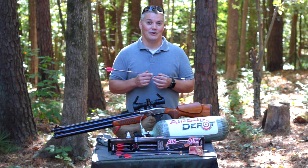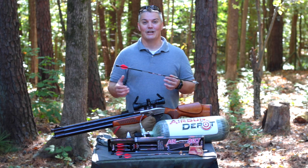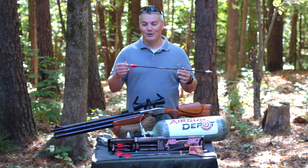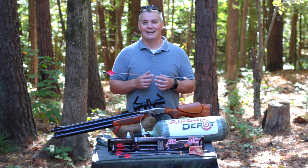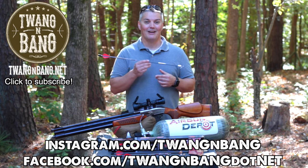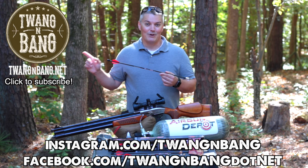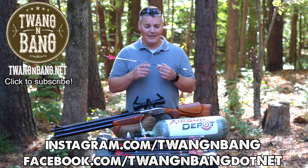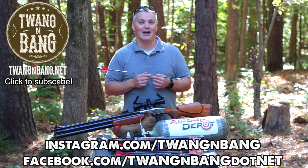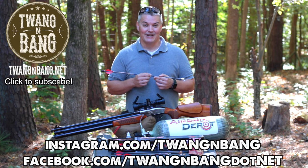If you want to learn more about the Air Bolt from Air Venturi, be sure to read my full written review - I have it linked in the video description below, or you can see it at my website at twangandbang.net. Be sure to follow me on Facebook and Instagram - you can see the links right here. Click here to subscribe to see my next videos on bows, guns, and other cool stuff. I really appreciate you watching Twang and Bang and I hope to see you next time.